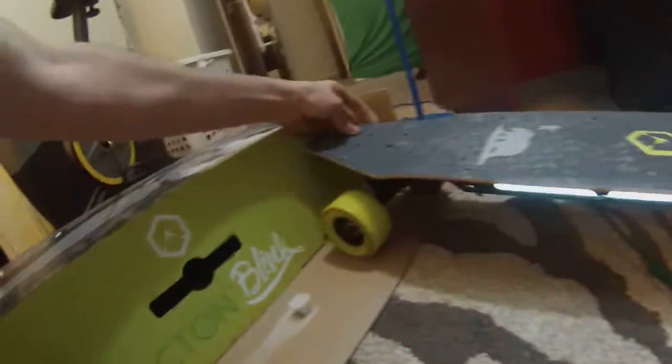I like the design of this board. More videos coming soon. That was the unboxing for the Acton Blink board.